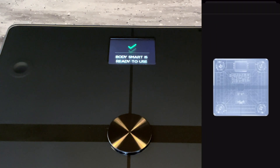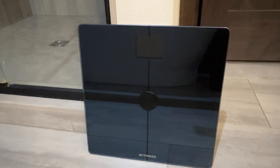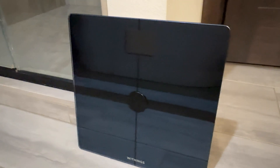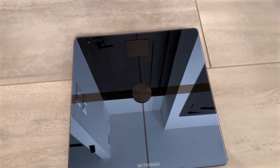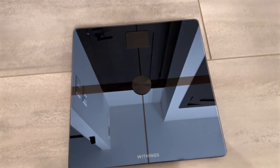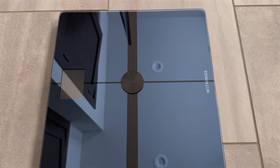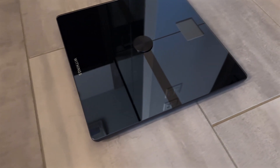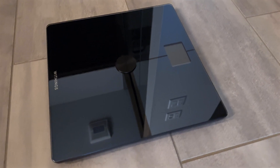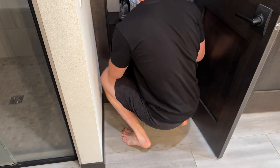After completing the setup, there were more tutorial videos on how to use your scale and set it up for different users. Looking at the design of the Body Smart scale, the top is made from high strength tempered glass. Near the top is a 2.8 inch colored LCD screen. I find it easy to read and not too small. At 1.1 inches thin, it has a slim, sleek design that looks ultra modern. Some scales you want to hide in your bathroom, but this one I'd have no problem leaving out.